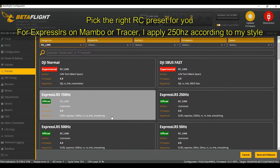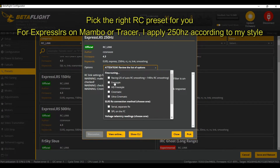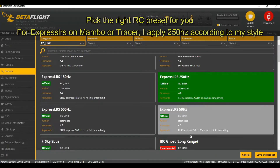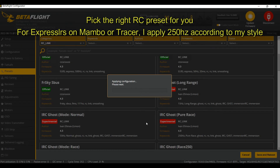Now for the RC link. ExpressLRS on a Mambo, so I'm limited to 250Hz. Apply 250Hz and pick freestyle. If you have IRC Ghost, Tracer, or S-Bus, please look up this preset tab and choose the appropriate options.